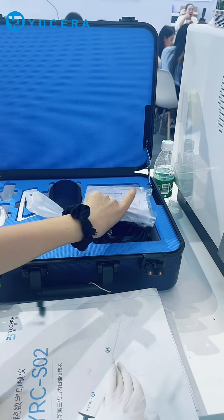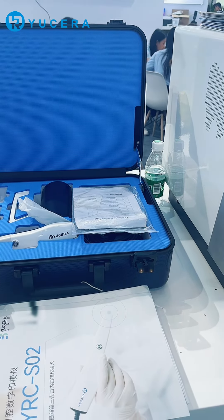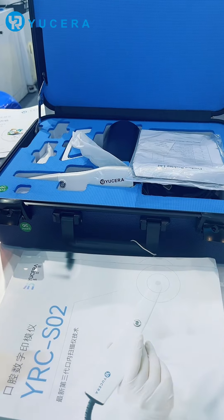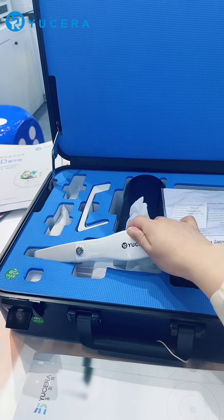First of all, a very important point is the accuracy, which is 10 microns. This will make the scan file as similar as possible to the patient's mouth, so that the teeth we designed will match better and will be more beautiful.